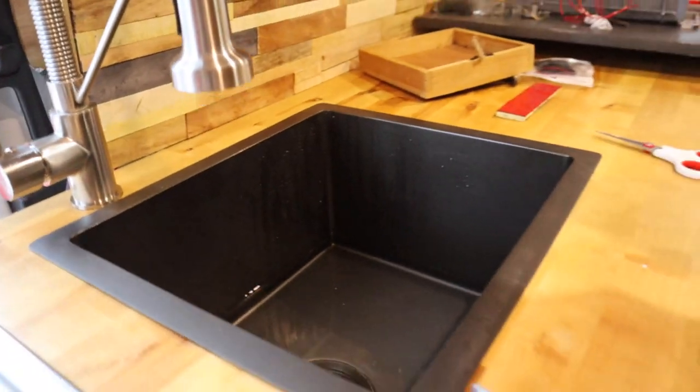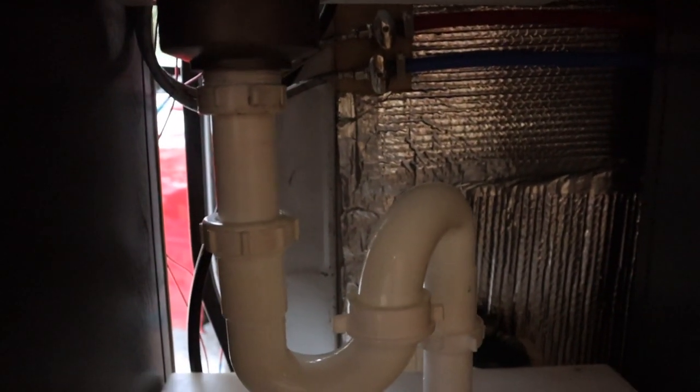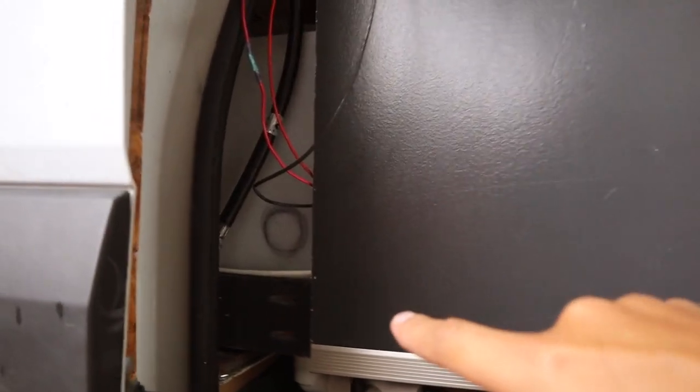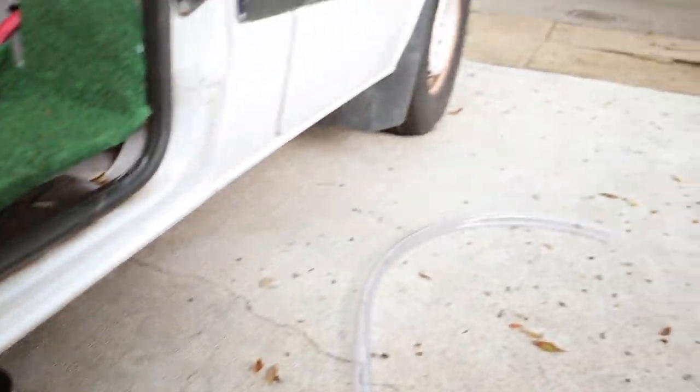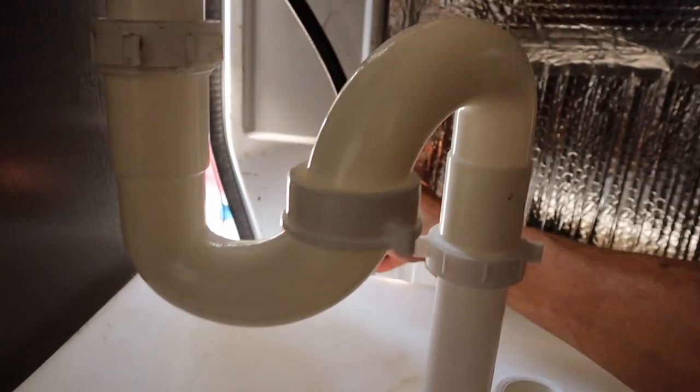We got water in the sink and we're going to test it to see if our drainage is leaking. Yeah, it leaks — stop it, stop it. Alright, no leaks under the sink, just have to tighten this one up. The sink just drained into the tank and we have no leaks. When I turn this ball valve all the water from the tank should release out this hose. Just turned the ball valve and the water is draining.